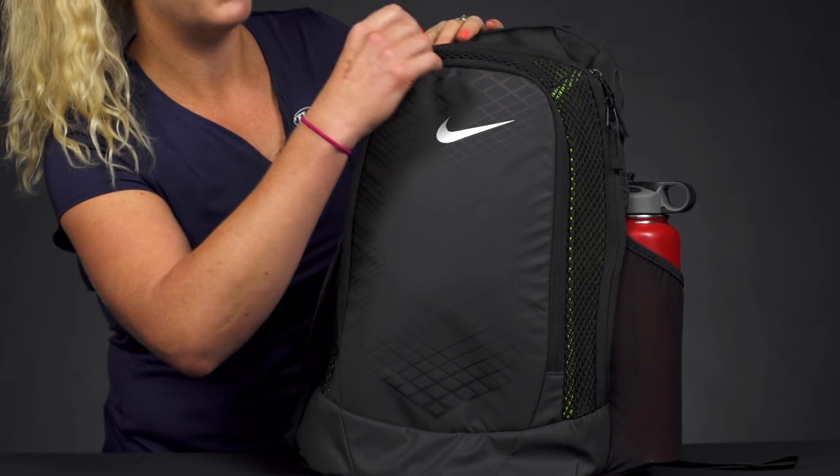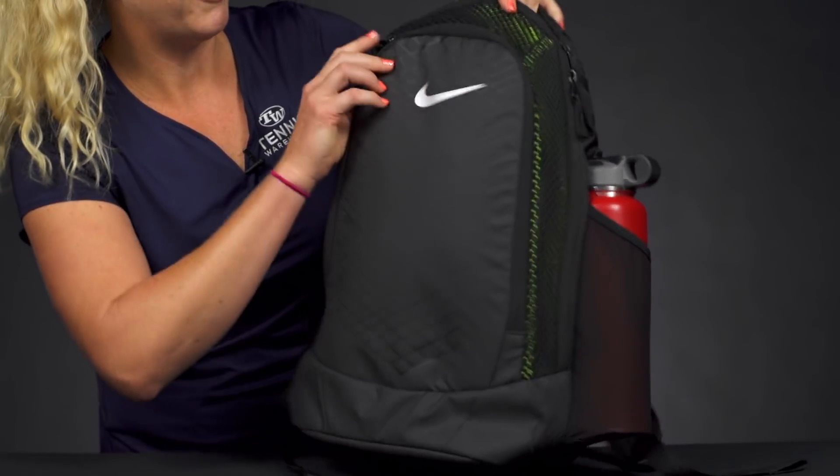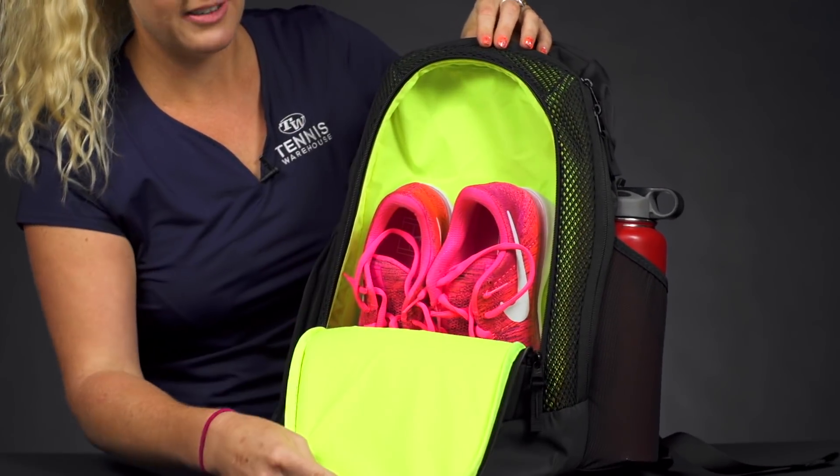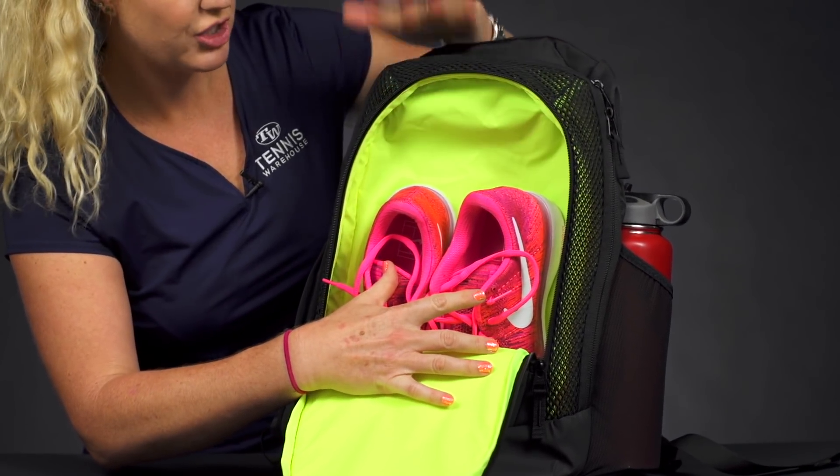My favorite feature is this first one. If you can see, there's nice mesh venting on the side of this first pocket, and this is going to be a great spot for your shoes or your dirty gear. I love this feature.